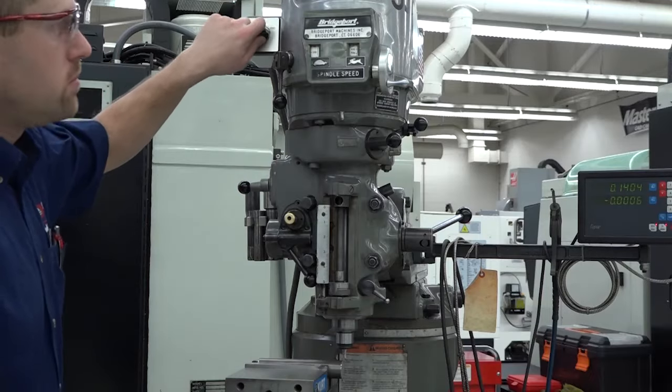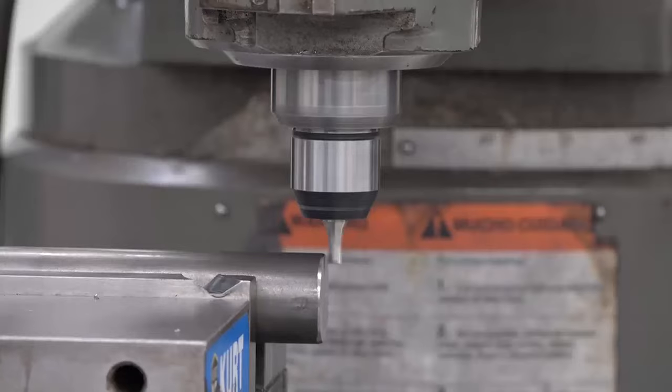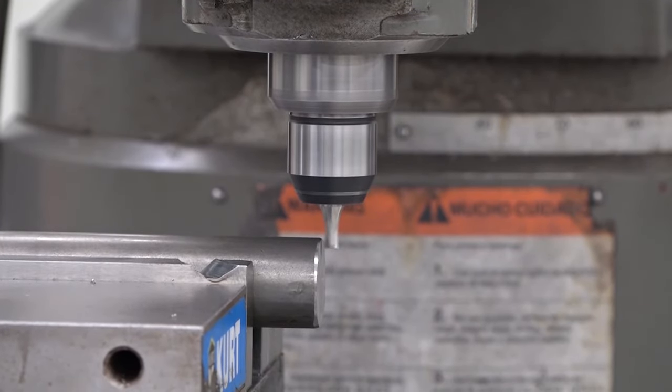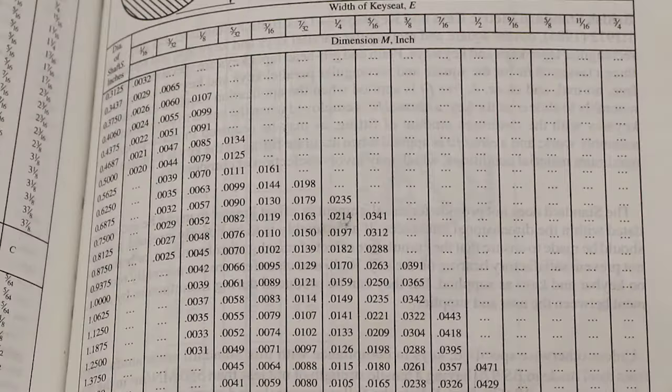Turn on the spindle and set the RPM based on the end mill you're using. Raise the knee to the depth of the key seat. Depending on its size and depth, you may need to take multiple depth cuts. It's also important to remember that the key seat depth also includes the crown. Use the chart in the Machinery's Handbook to tell you how much deeper to cut the key seat for its width compared to the shaft diameter you're cutting.